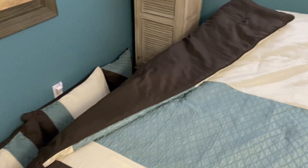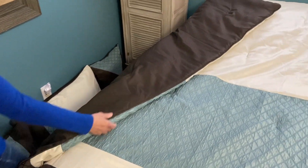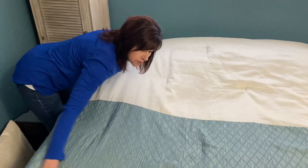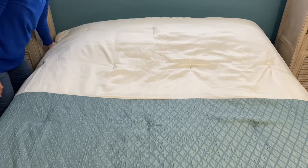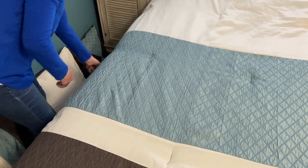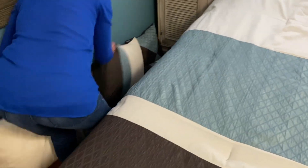Straighten up the other side like this — make sure it's nice and straight and smooth. Now some of you may have pillows or stuffed animals that you like on your bed. I have pillows, so I'm going to put them on my bed.